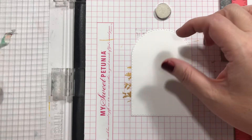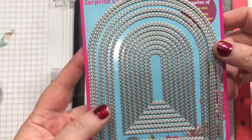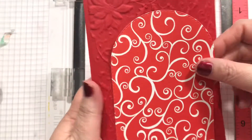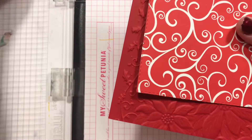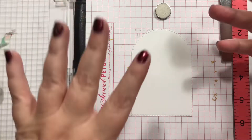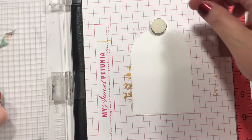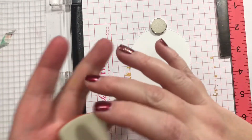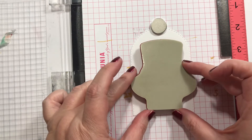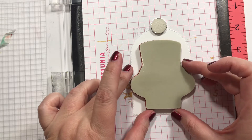So I cut these little die cuts. I've cut several types and colors and things like that, but I'm going to do a kind of tan-colored one for right now. Just need to put that down there and get this guy centered right up there. He doesn't exactly fit — he almost fits. It's very, very close.